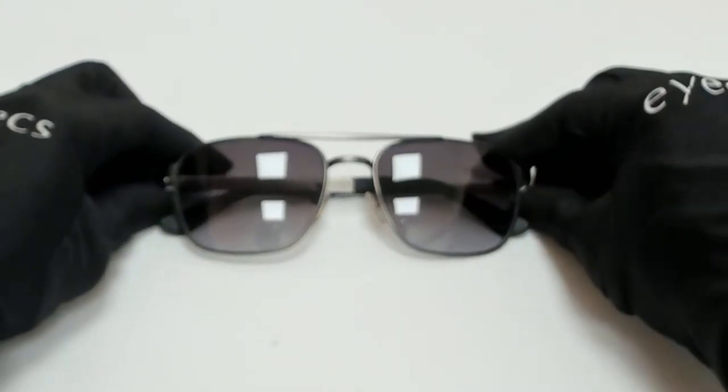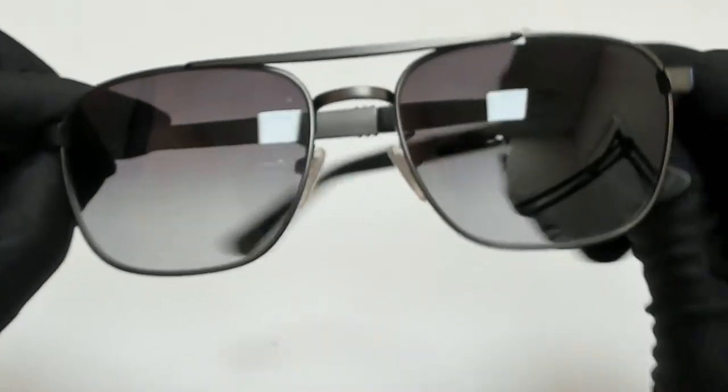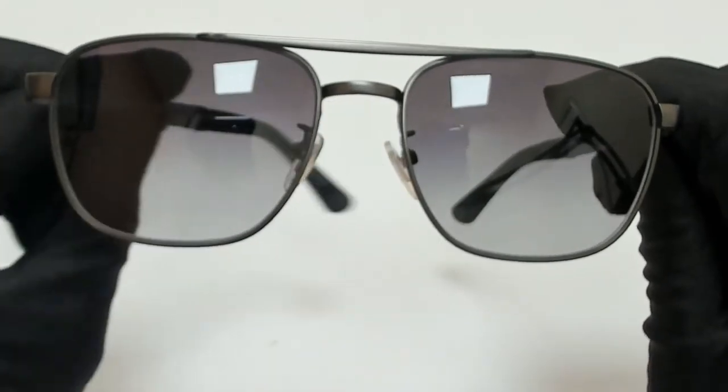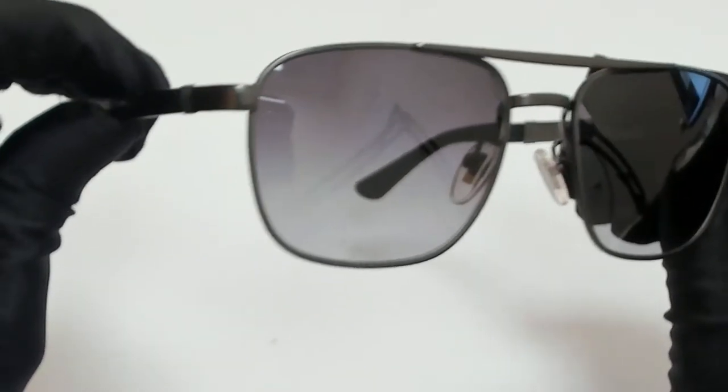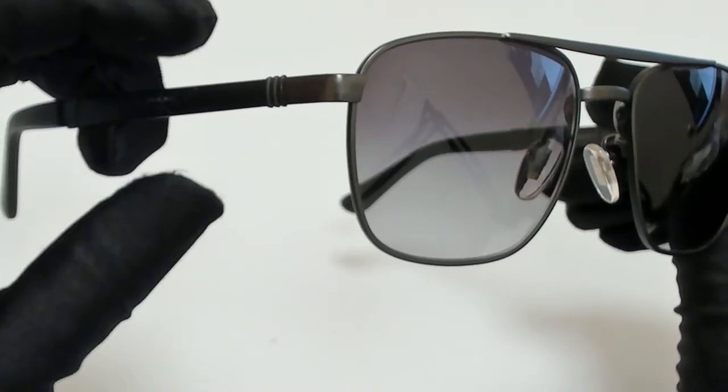Hi everyone, greetings from iSpecs.com. I'll be demonstrating police sunglasses, Model Origins 3, SPL 890, color code 08HS.